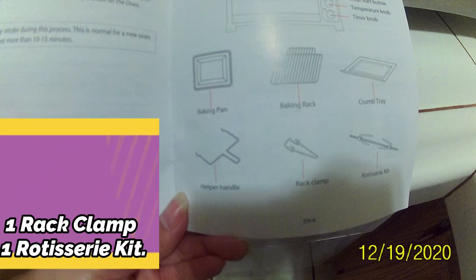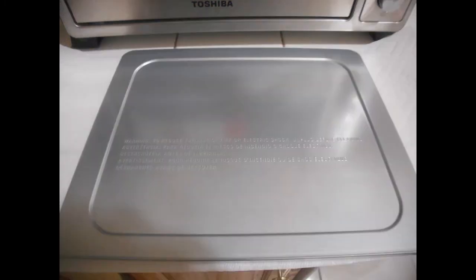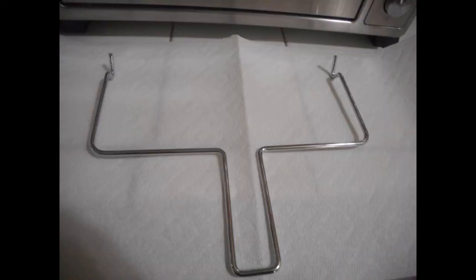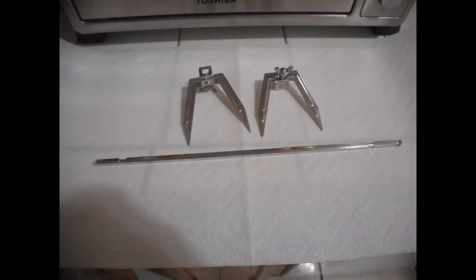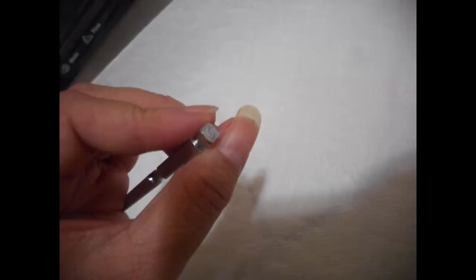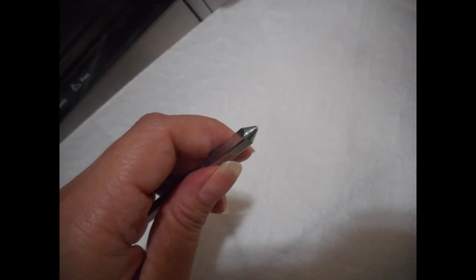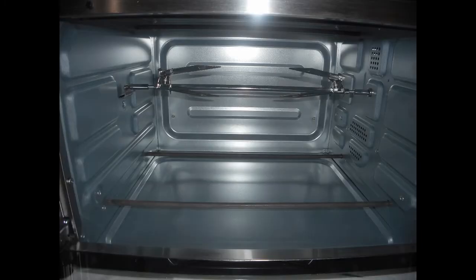This is the baking pan and this is the crumb tray. Next is the rotisserie clamp, and this is the rack clamp to pull out racks when they're hot. And that's the rotisserie kit — it's basically a spit and forks. It actually nestles into the toaster oven: one side has a pressure point to pop into part of the toaster so it rotates, and the other section is just a standard slip-in spot. It's a little hard to photograph the rotisserie spit in a metal toaster oven, but you get the idea.